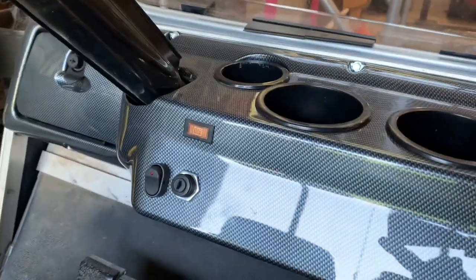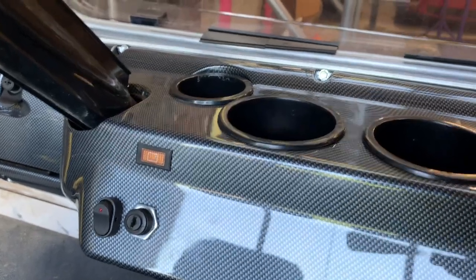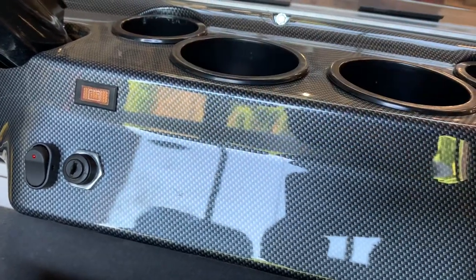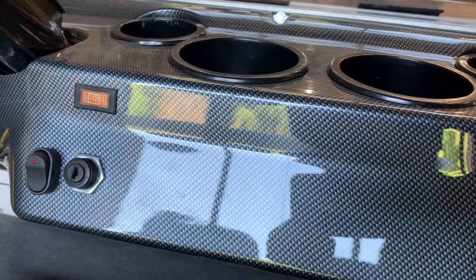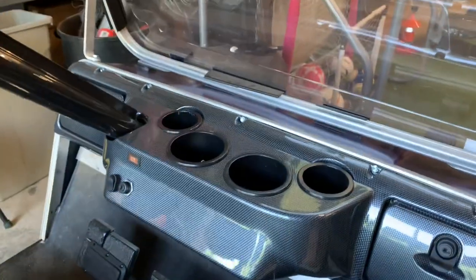So we're looking here at the dash, and I'm going to decide where I want to put the little display. I guess I'll put it right here — maybe there. What I'll do is put the switch up there and then trace around it with a Sharpie or a pencil or something to get my shape.